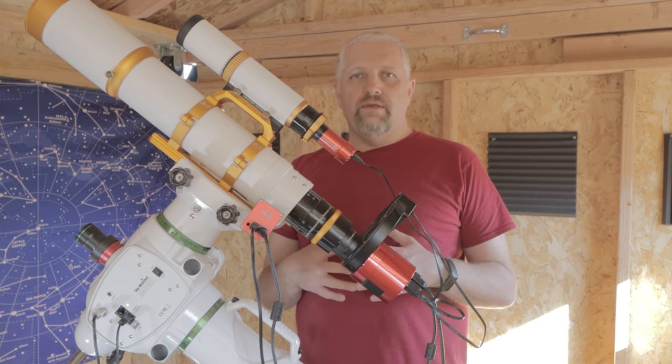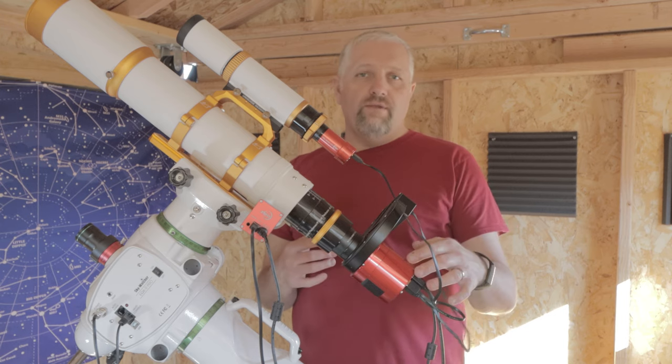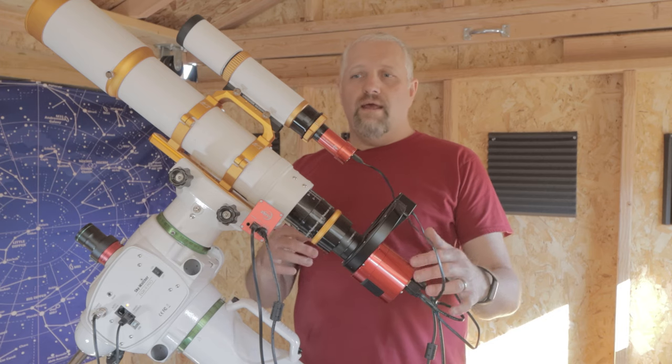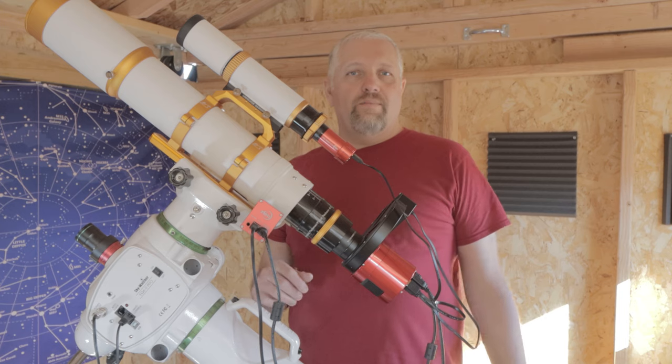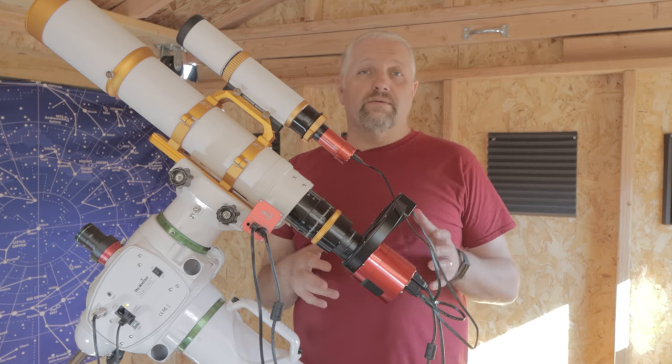I'm going to be using my new 294mm Pro camera and my trusty Zenistar Z81 telescope, and I've got some new filters.